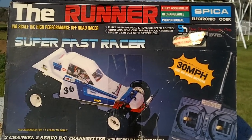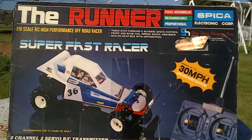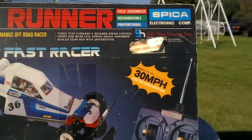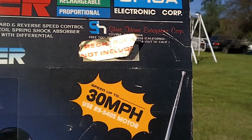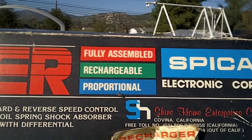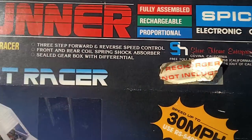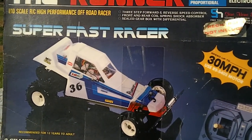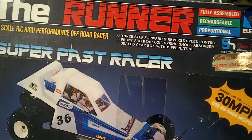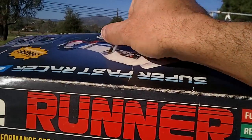Doing a review on the Vintage Runner Buggy. What I have here is the box. It says 'Super Fast Racer, up to 30 miles per hour.' It comes with everything — fully assembled, rechargeable, digital proportional — and it's made by Spica. These are really hard to find; you really don't see them anywhere. It's like a complete package box, as you can see it has a handle, like you're just carrying it out of the store.